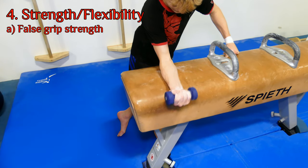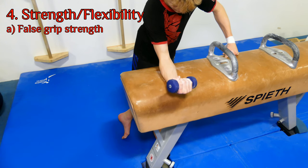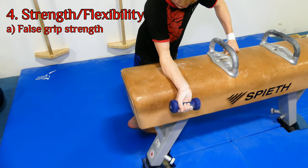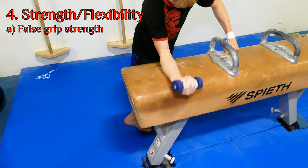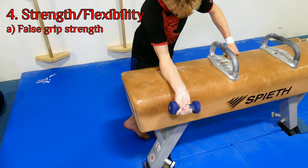With the false grip, some physical preparation we can do is grabbing a small weight — nothing more than five pounds. The gymnast can go from a complete flex position to a curled position, working on forearm strength to be able to pull the wrists in to get the shift needed for the muscle-up false grip.